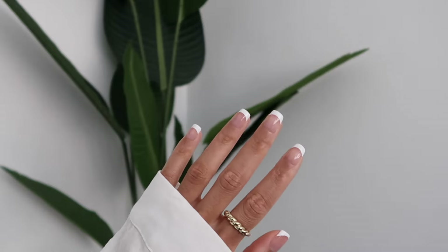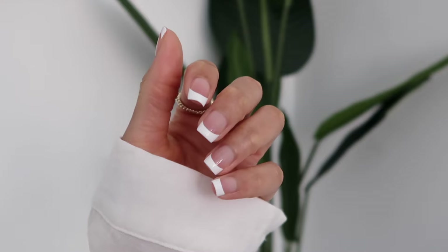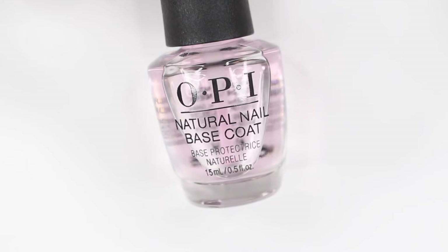Hey guys, it's Gabby. Welcome back to my channel. So for today's video, I'm going to be walking you through step-by-step how to get the perfect French manicure right at home. And there are a lot of ways to do this, but this is just what I find to be the easiest method.